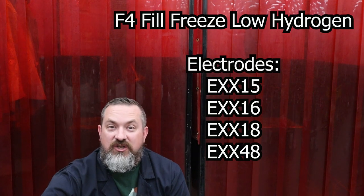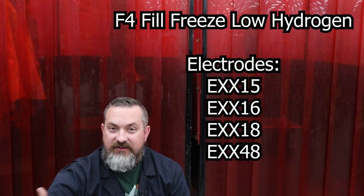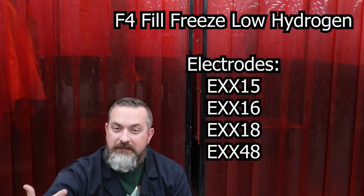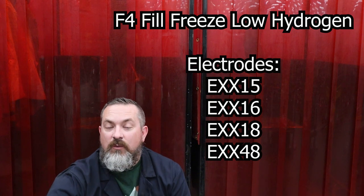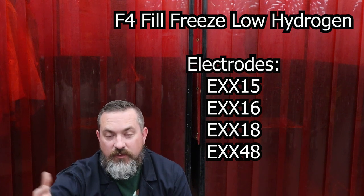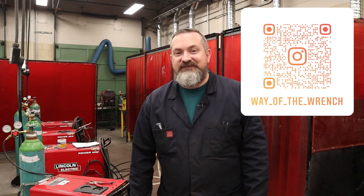The last F-group is fill freeze low hydrogen - much like the other fill freeze electrodes with a medium deposit rate and medium puddle freeze time, but with low hydrogen to reduce cracking. That's a wrap on another video from Way of the Wrench on How to Become a Welder. Hopefully this information was useful - if it helped you out I'd love to hear from you in the comments below. Join us on Instagram to see all the cool stuff going on in the shop between videos. Until next time, take it easy.